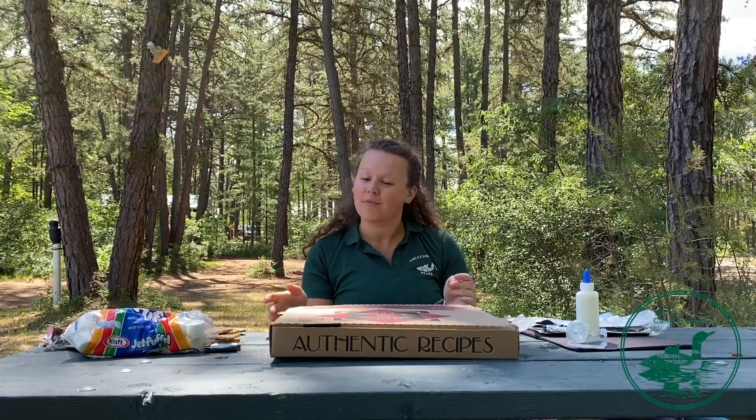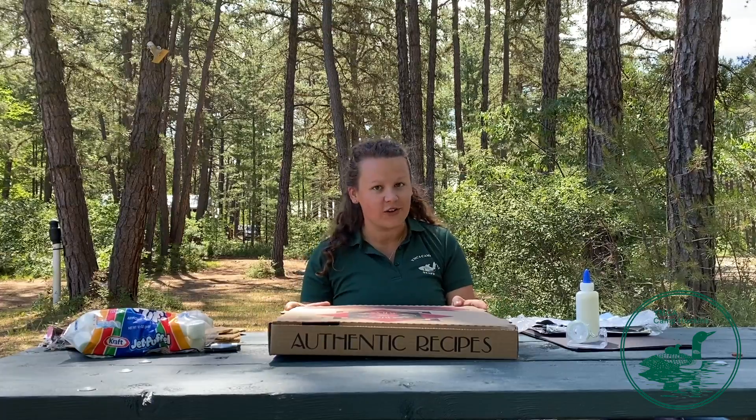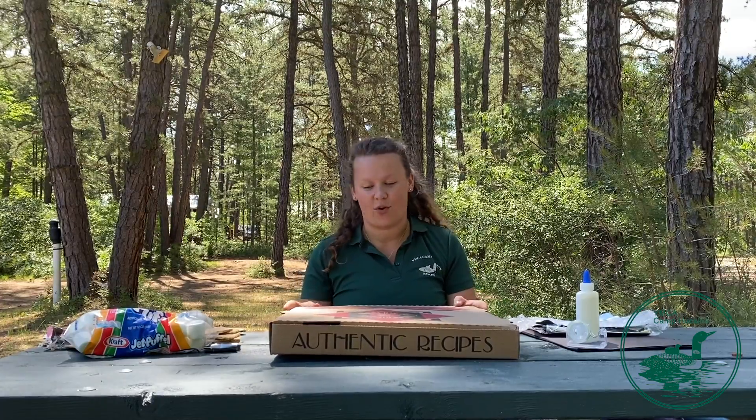Welcome to Huckins. My name is Mae. This is my 14th summer at camp, and today I'm going to be showing you how to construct your very own solar oven and make solar oven s'mores.